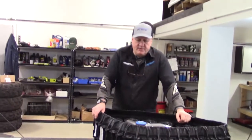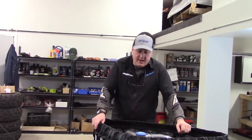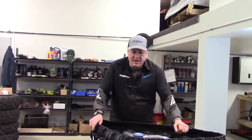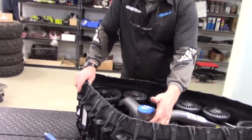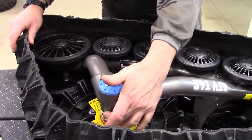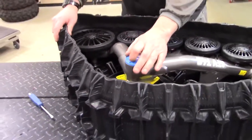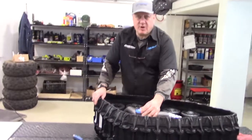A little tip to get about three times the life out of your bearings. CAMSO, before on their UTVs, used to have a two-bearing system on their main hub. They went to a three-bearing system with an oil hole on top, and basically they learned that putting just enough oil in there to keep the nylon on the bearing lubricated gets you three times the bearing life.